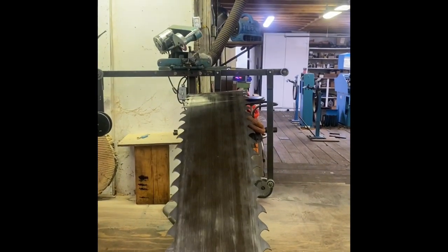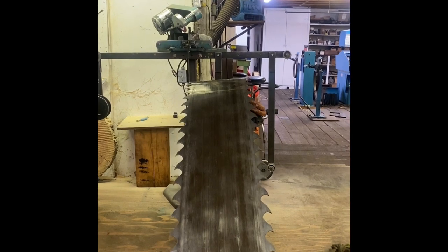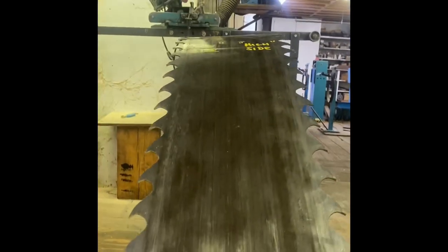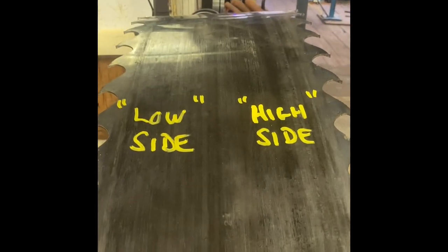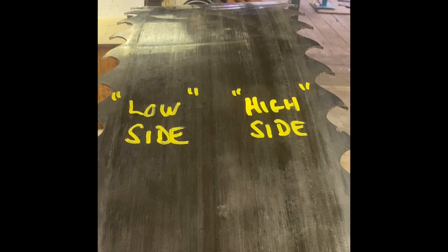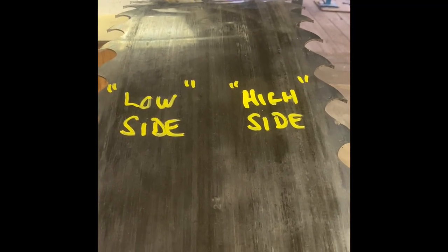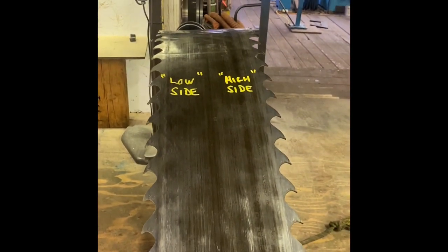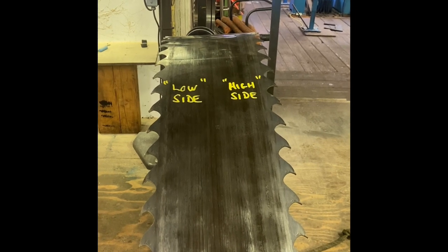If you look at the far end you can see how the left side is tipping downwards and the right-hand side is the high side. So what we're going to use is we're going to jam a tapered board — the UHMW or plywood — behind the stretcher roll and force the low side of the saw over the high side of the tapered board.